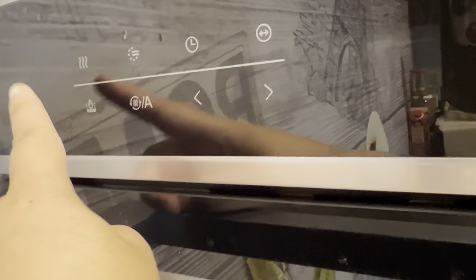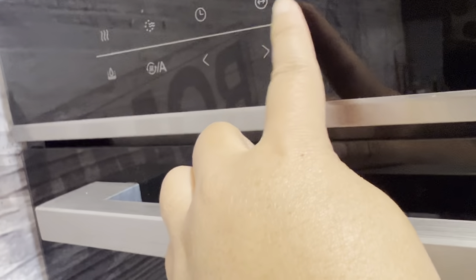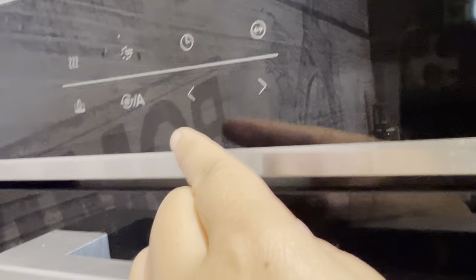Here are the buttons — these are the buttons for cooking purposes and for heating purposes. This is the clock, and this is the weight or the plus function for your goods which you are going to heat or cook.